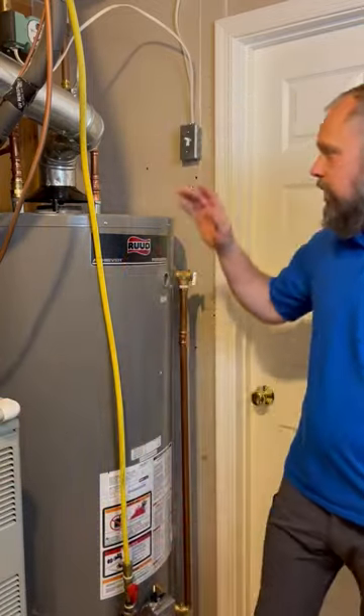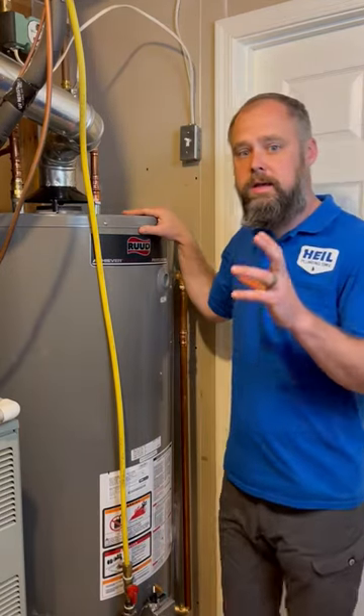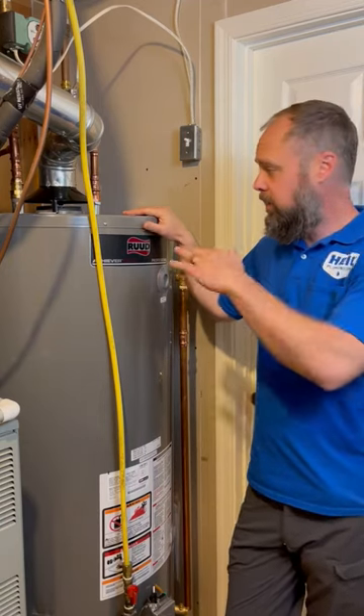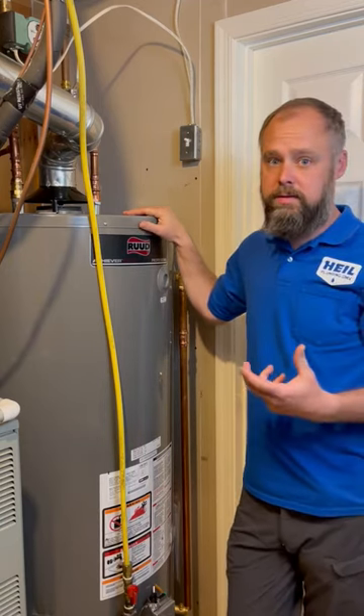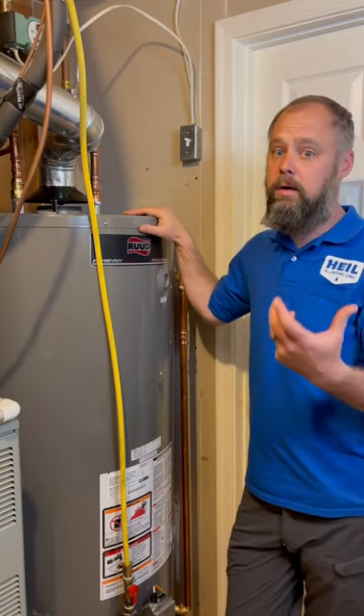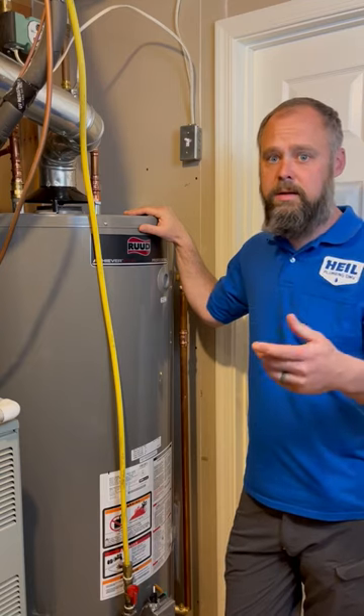So the big question is why would you want to drain your water heater? Well, the manufacturer usually recommends every 12 months you drain it, and the reason being is because when the water goes in there's minerals in the water and it varies depending on the area. Some areas have very hard water, which is like a presence of magnesium, calcium, limestone, whatnot.